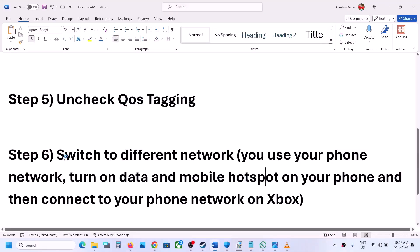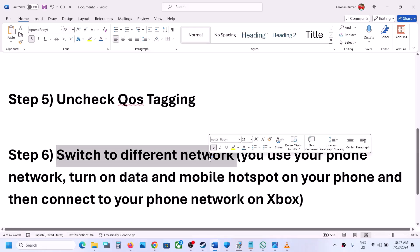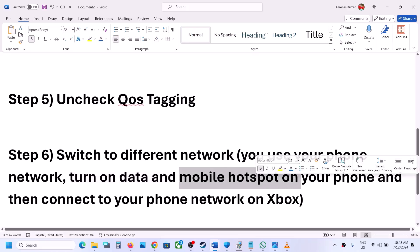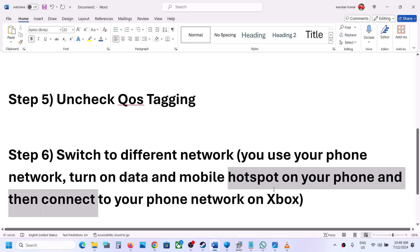The next step is to switch to a different network. If you have any other available network on your Xbox console, switch to it and check. You can also use your phone's network by turning on mobile data and enabling the mobile hotspot, then connect your Xbox to your phone's network and check.